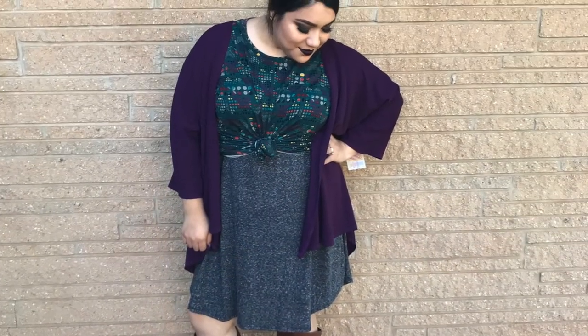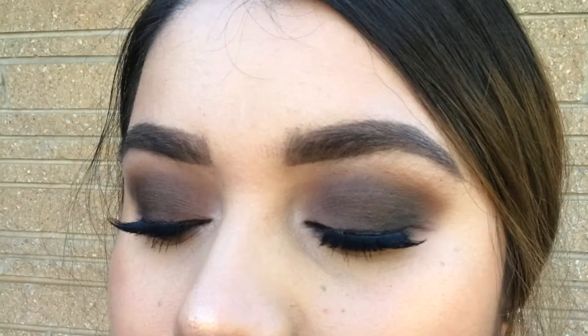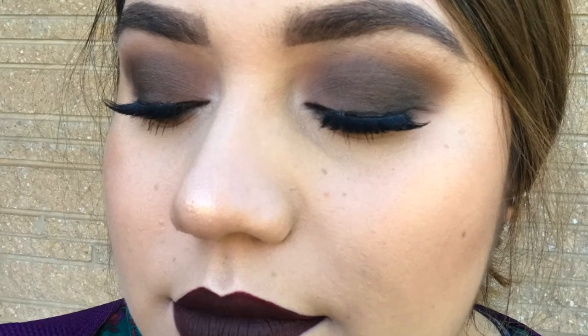This is the finished look. I've put on my outfit — I'm wearing a Carly, an Irma knotted up, and a cute purple Lindsay. I picked the purple because there's purple in the makeup and I liked the dark colors. I've also got my riding boots on. I really liked how the eye look turned out. I was kind of nervous because I needed to do a lot of blending, but just keep blending and you'll get there.